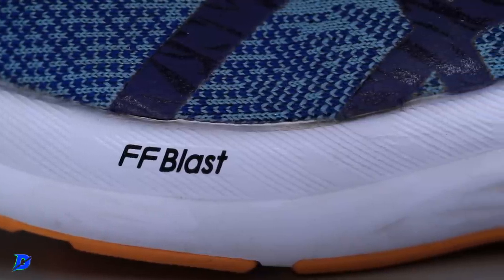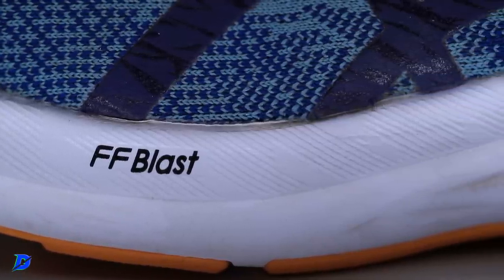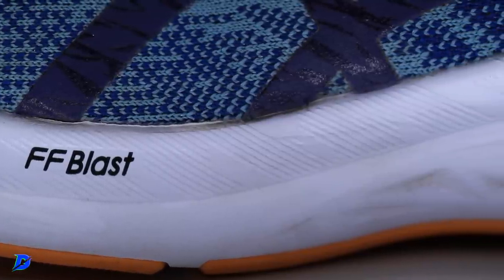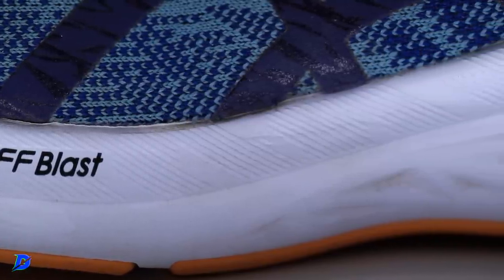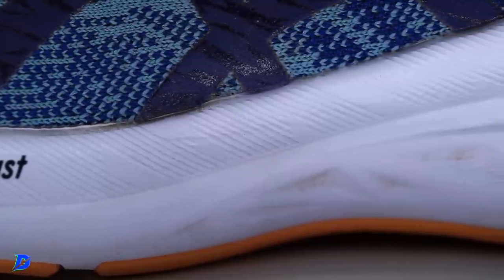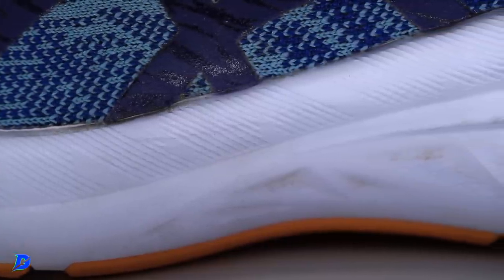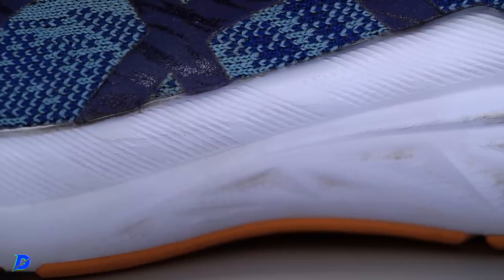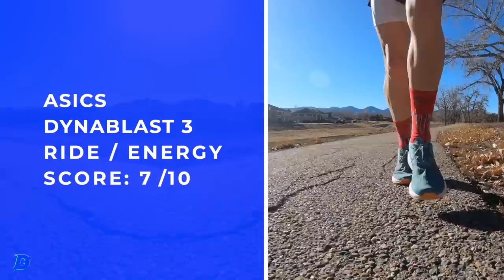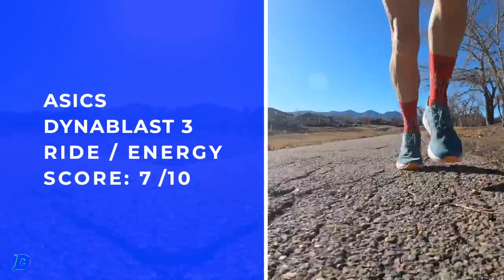The women's stack height is one millimeter shorter in the heel and forefoot. I like how ASICS is dialing in different designs for men and women because of our different biomechanics, how we strike the ground, and our overall different anatomical makeup. Energy return: 7 out of 10.